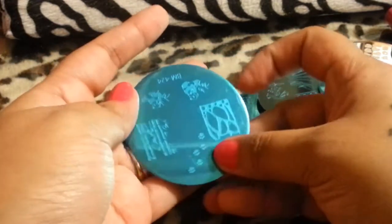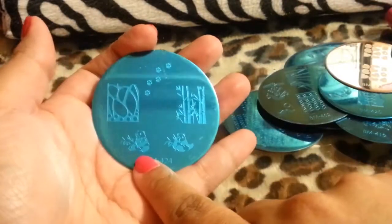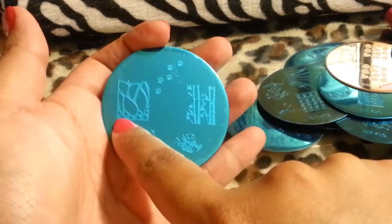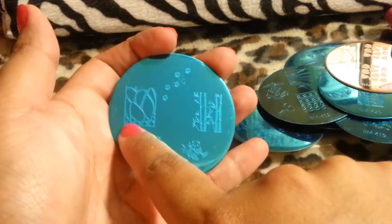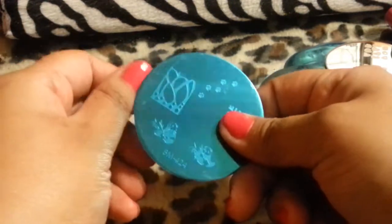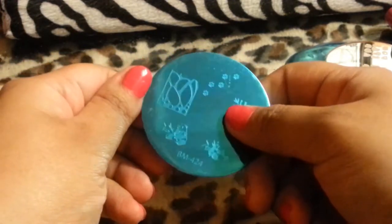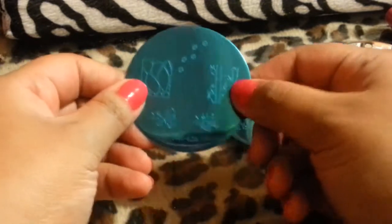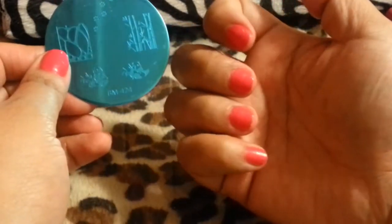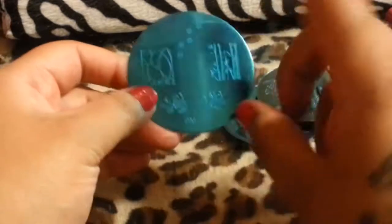And then this one is probably one of my other faves — and you're going to see why. There are little panda bears, little panda trees, and a butterfly wing. Definitely digging this one. And then little paws. I have really small nail plates, so I'd have to put nails on. But I really love this — this is probably one of my absolute favorites.